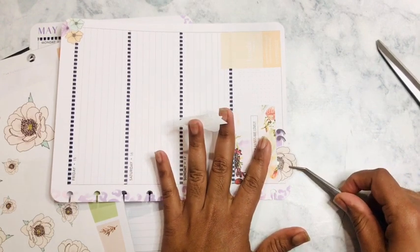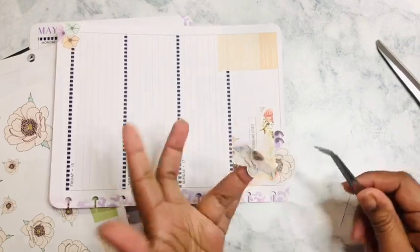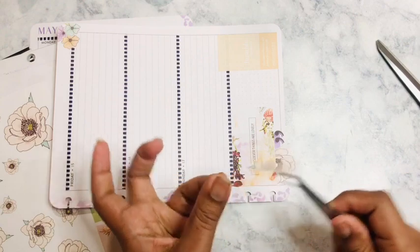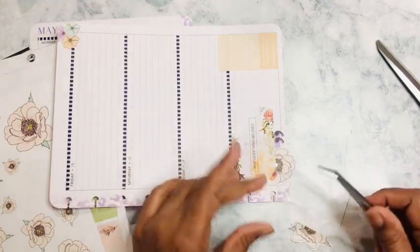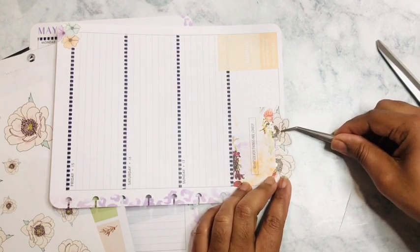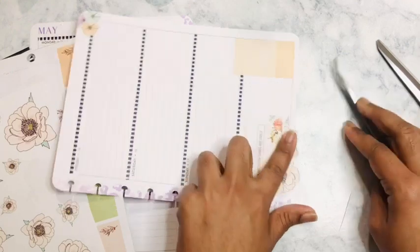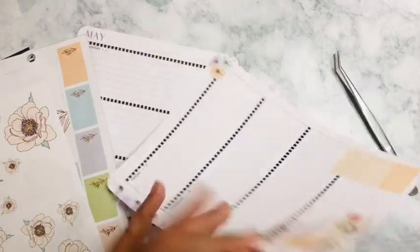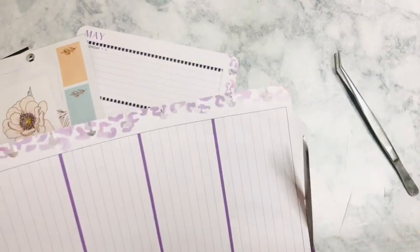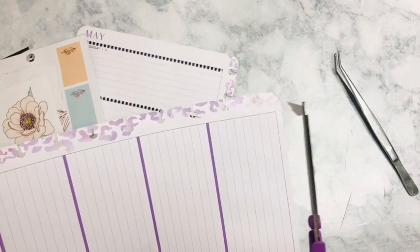I'm gonna sit it right there because I did say I was going to do it. And these stickers — girl, get your life — these stickers came from, you guessed it, Walmart. Y'all are gonna have to stop sleeping on Walmart stickers!